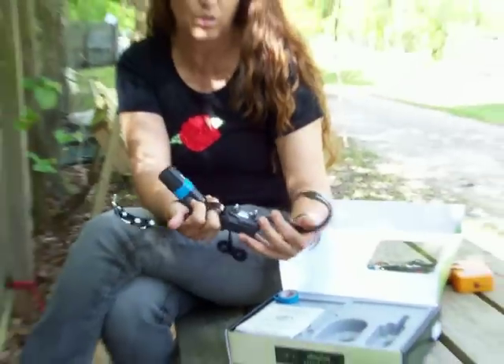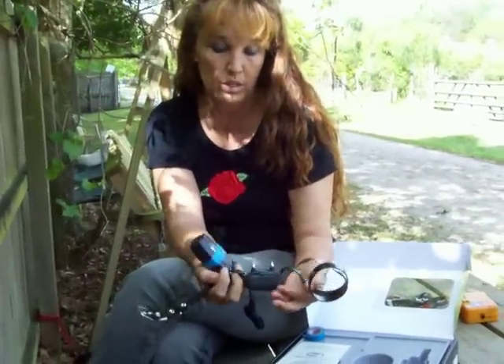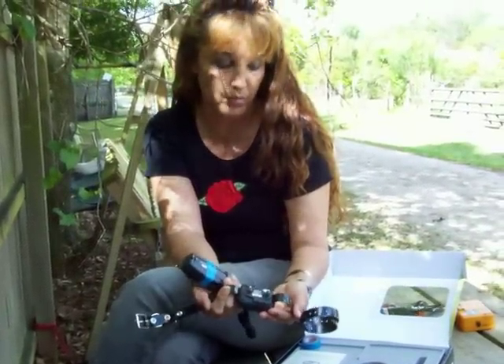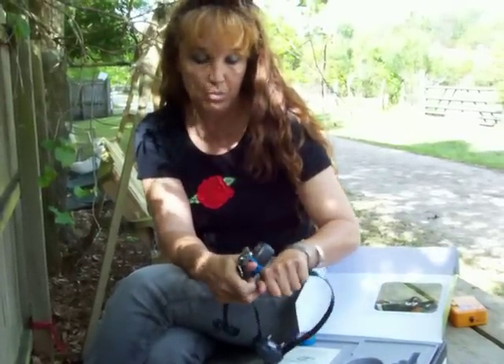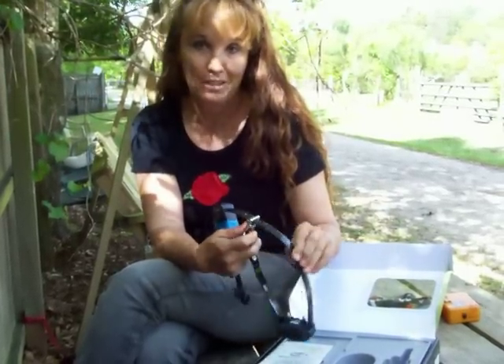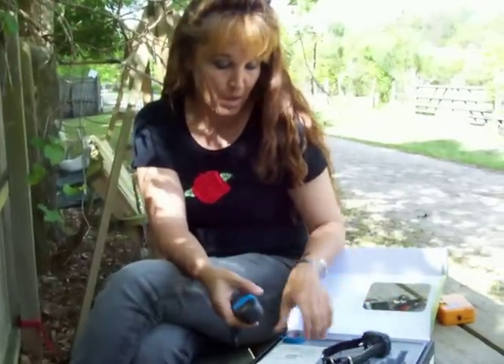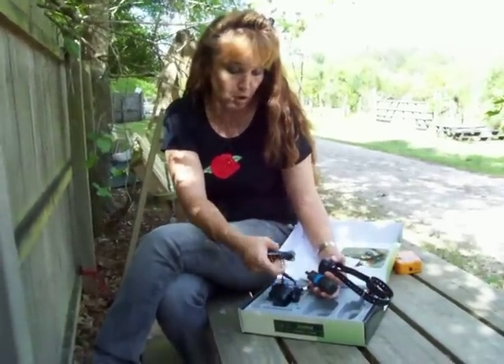For really short-haired dogs, you're going to replace the contact points with acorn nuts from the hardware store - we talk about that in another video. If the dog is small, you can cut this strap, just don't cut it too short.